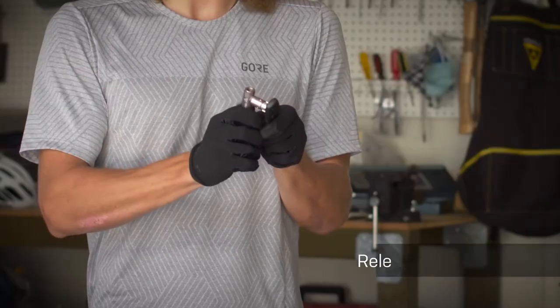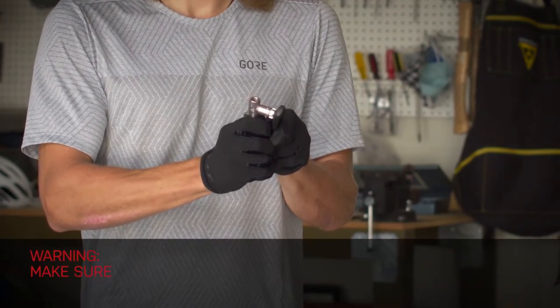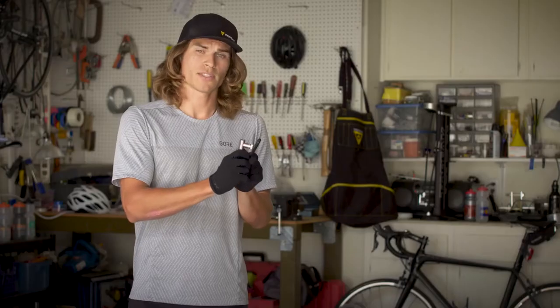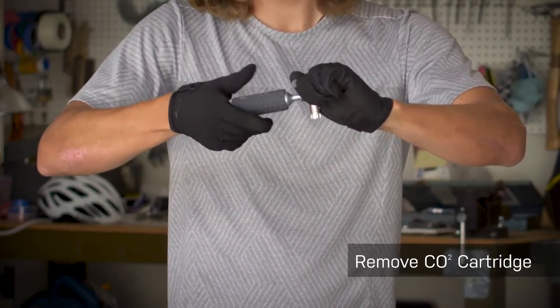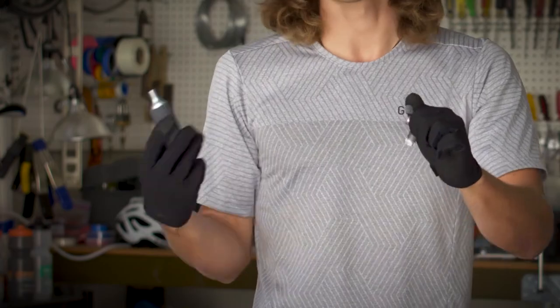Once our tire is inflated and we're ready to remove the CO2 cartridge from our Air Booster, we want to make sure we release all the CO2 from the cartridge — done here on a tire lever, but you can also do this against the ground or on a rock. Once all the air is completely expelled, remove the CO2 cartridge. If the cartridge is stuck, the threads may be frozen; simply let it sit for a minute to allow the threads to warm back up.